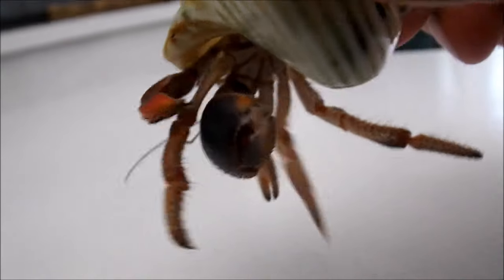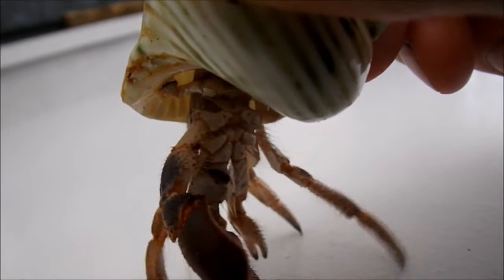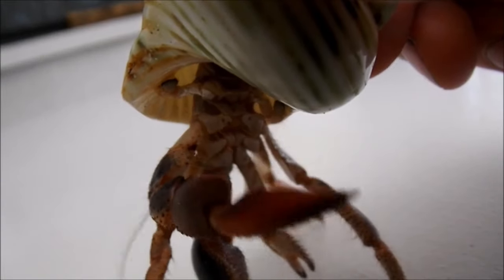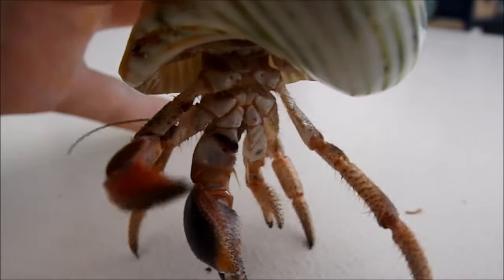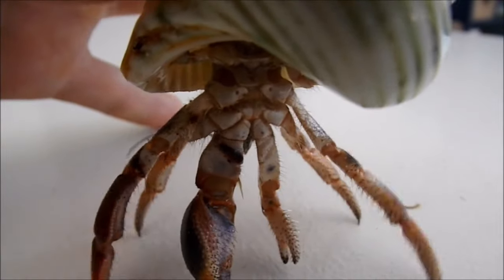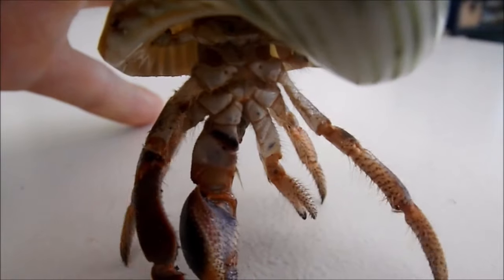The easiest way to tell if a hermit crab is male or female is that a female has these two little dots on the back pair of their walking legs. Here are the little dots — they are technically called gonopores, and they will only be present on the female hermit crab's back pair of walking legs. You can see them pretty well here on Bell.